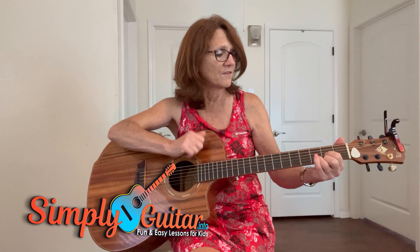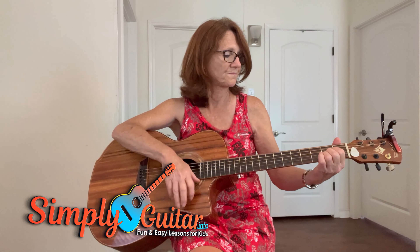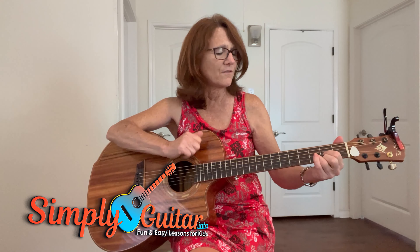D — come on, people now. Smile on your brother. Everybody get together. Try to love one another right now. D again — come on, people now. Smile on your brother. Everybody get together. Try to love one another right now.